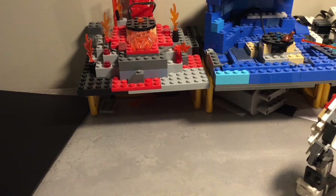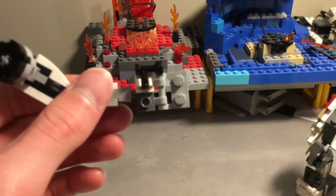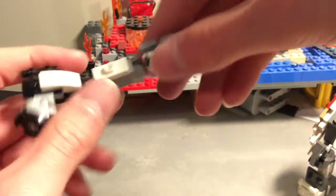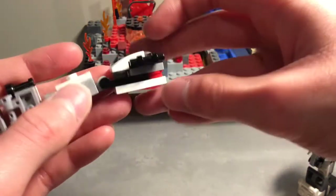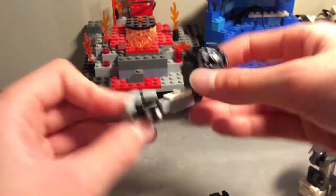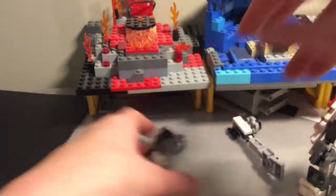Let's do the arms. We have a basic hand, a mixel joint, and some of these — pretty self-explanatory. Get two of them. Remove the sword, I'll show you that later. And then this goes over here.